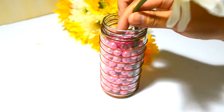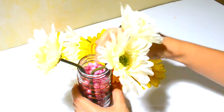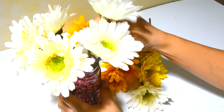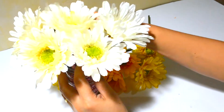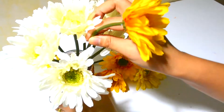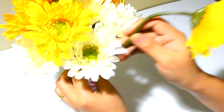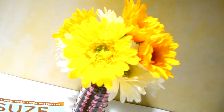I arranged the flowers the way I wanted them, mixing and maintaining different sizes. And here is our finished product!